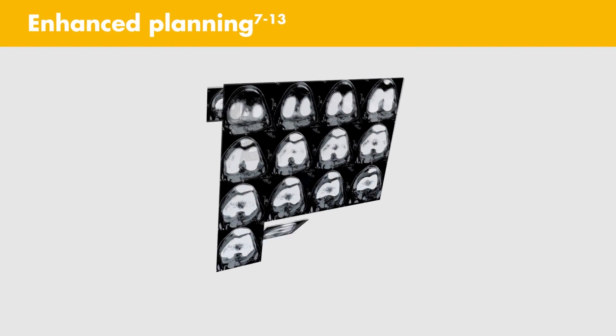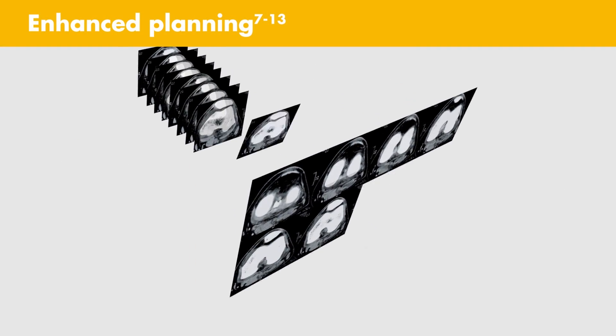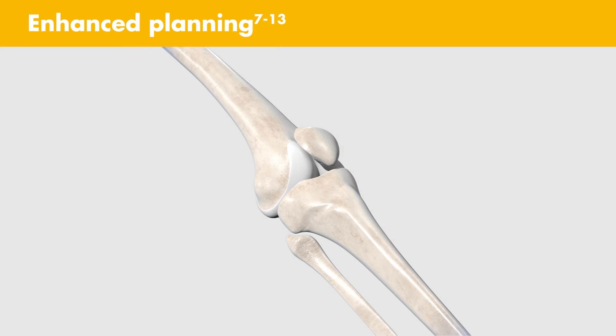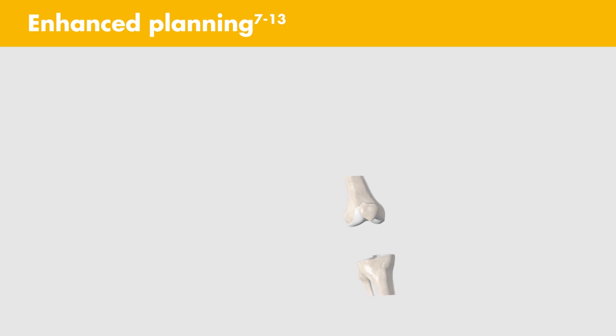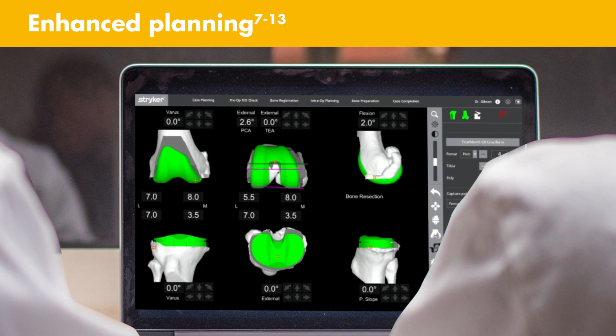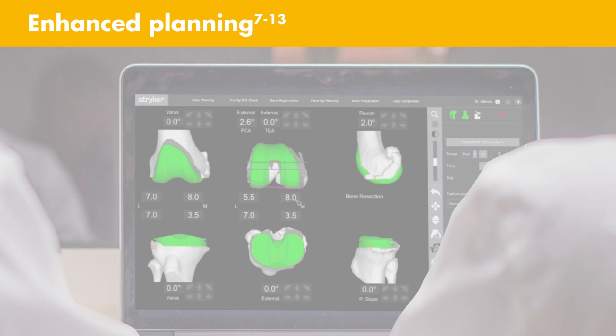Enhanced planning: CT data is segmented to create a 3D model of the patient's bony anatomy. The MAKO Total Knee application allows you to position the Triathlon implant on your patient's virtual anatomy prior to the procedure. This patient-specific pre-operative plan enables more accurate implant positioning to plan.